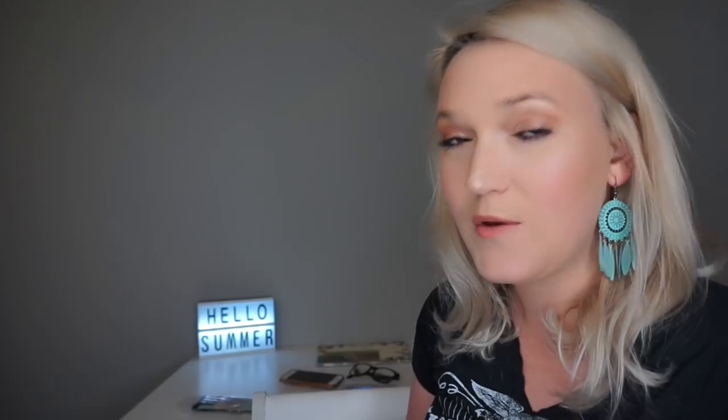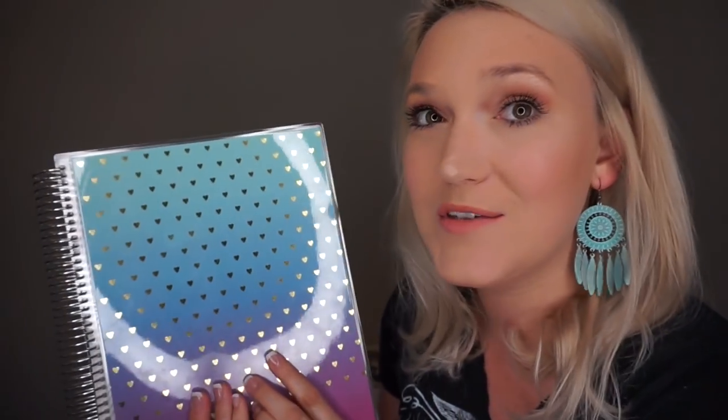Overall, this is the best Erin Condren planner yet — I've had three or four of them, one for every school year. I think they did a really good job updating it and making it more user- and teacher-friendly. If you're interested in getting your own, you can use my link below to get $10 off your first planner. They ship within a couple of days to a week after ordering and have tons of different covers — you can even upload photos. I definitely recommend it. In the past I wasn't a huge fan, but now I'm actually planning to use this planner. Thanks so much for watching and I'll see you in the next video!